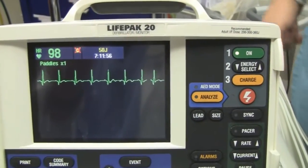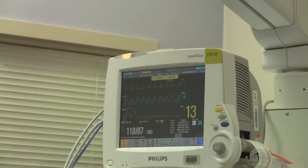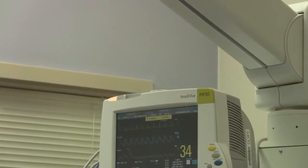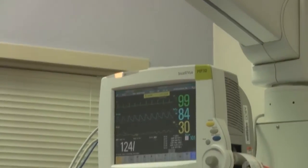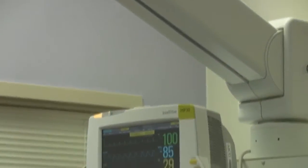Cycle the blood pressure. Heart rate? 82. There you go.